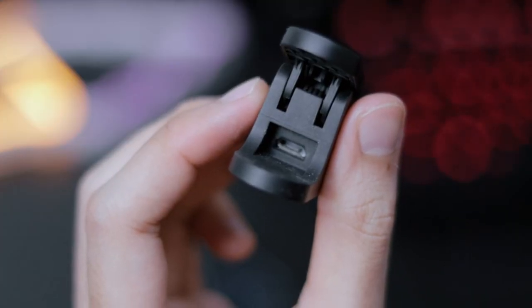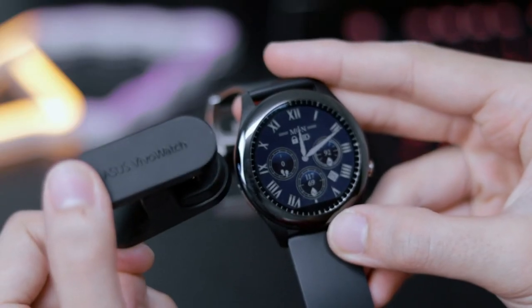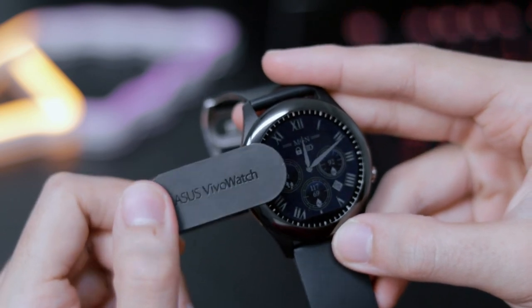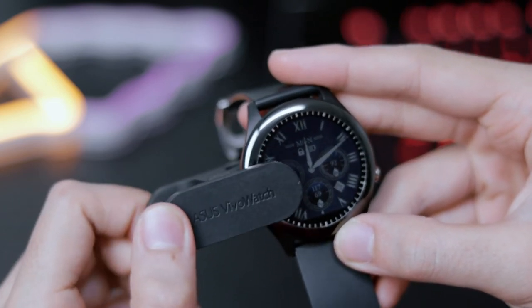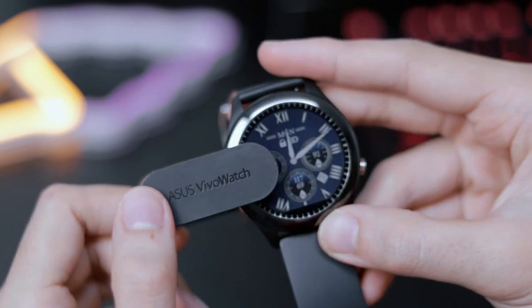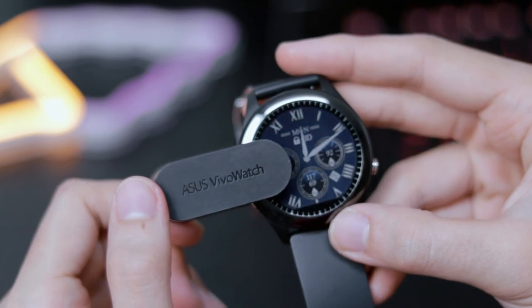As for charging, it currently uses micro USB, which is a little bit disappointing. The method of charging is a hassle — the clip that's required to attach onto the watch in order for it to charge is very problematic. I would have hoped they had gone with the magnetic route, as that would be so much easier, but the clip is definitely a no-go for me.